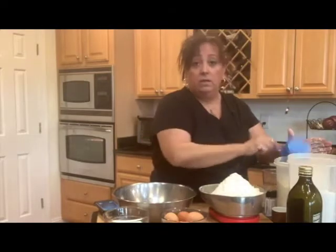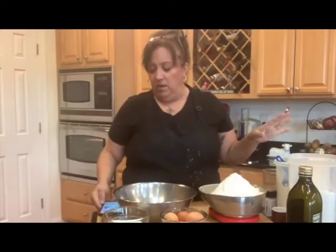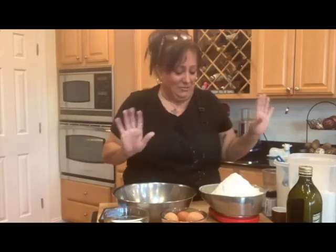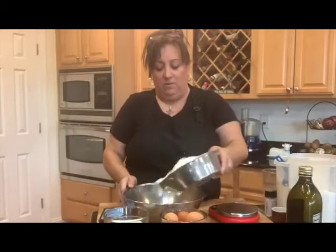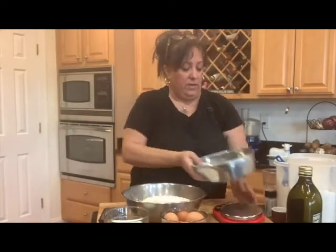Don't think that this is way too much — making cookies with eight cups — because these are the kind of thing that they stay well. Put them in a nice sealed container or in a cookie tin. And these, even if they dry out, are so good because they soak up the milk in your coffee. So we are starting with our 1,000 grams, approximately eight cups of flour.